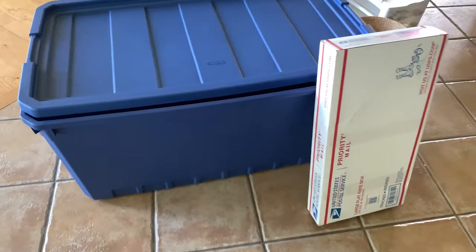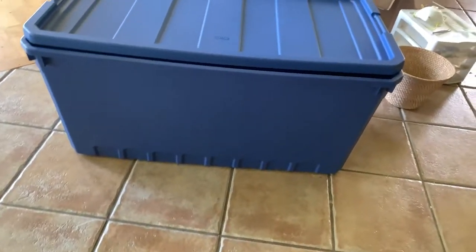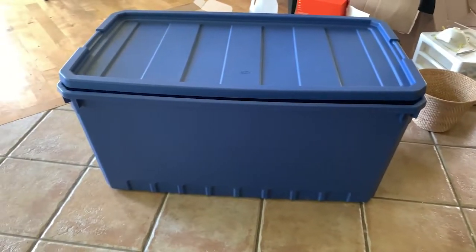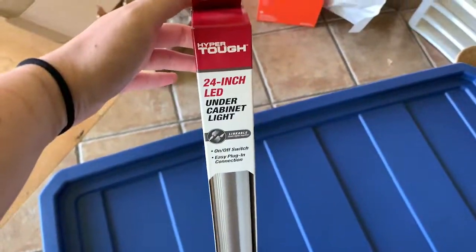Hey everyone, welcome back to my channel, and if you're new, welcome! My name is Zoe, but most people know me as EA Reptiles. Today I'm going to be showing you how you can take your tub keeping to the next level. This is my new tub for Tinsel, my sunbeam snake. We've got a light to install inside.